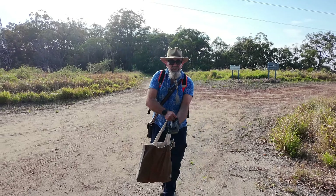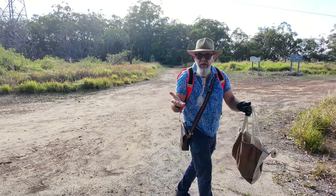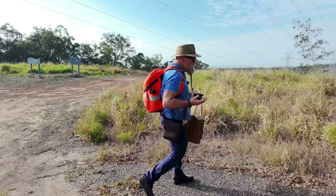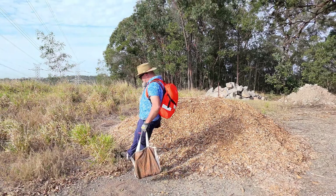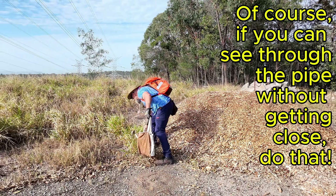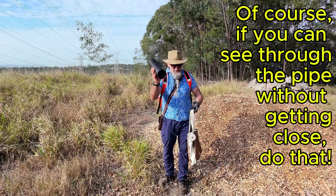Here's a trick I learned out filming on cotton fields out in Goondiwindi: whenever you've got a pipe like this, just give it a kick. If it comes up heavy, it's probably got a snake inside. Snakes are heavy.